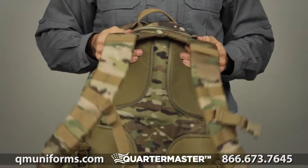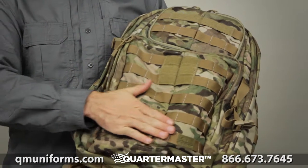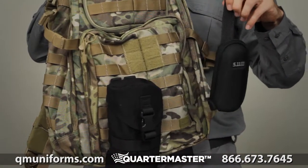The contoured compression straps ensure a stable and comfortable carry. The Rush 24 has a wraparound web platform which is MOLLE and 5.11 SlickStick system compatible, allowing you to customize your storage as you see fit.